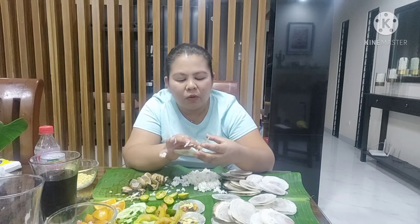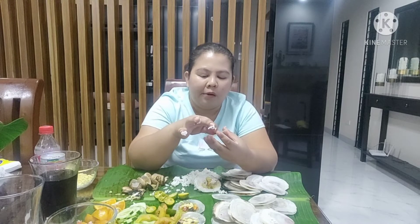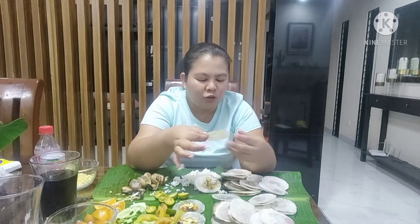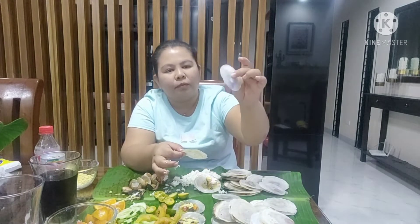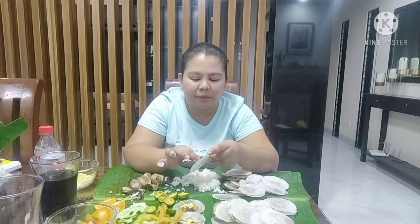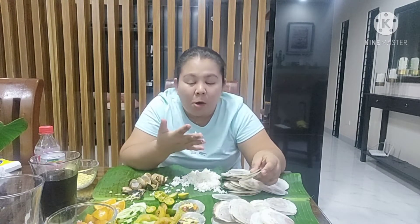Yung laman niya, maybe manipis lang. Alata mo siya kapag maano yung laman. Medyo dark yung ganito — medyo makapal, tapos medyo dark. Ibig sabihin maraming laman. Napasensya lang kayo guys, ganito talaga ako kapag may kamay. Makalap.